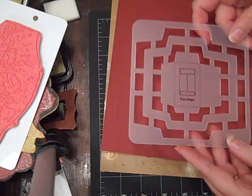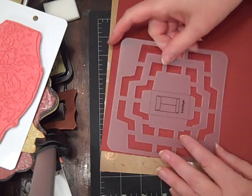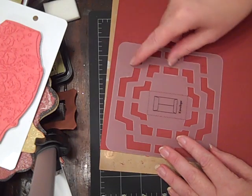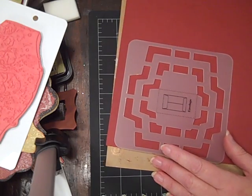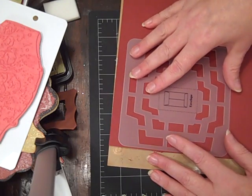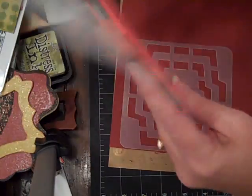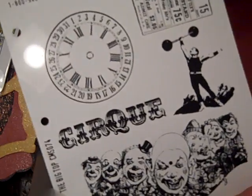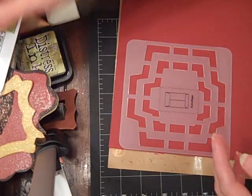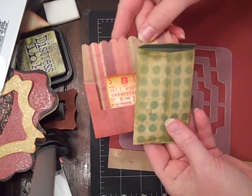Then I turned it on its side — I didn't do it on purpose, I accidentally turned it on its side. Because I wanted to make — I'm kind of working on a circus album. And I'm using Tim Holtz's Big Top Stamp Set, which is available at your paper pantry, and his Retro Grunge paper, which is some of this. I wanted to do a scallop top on my envelope.